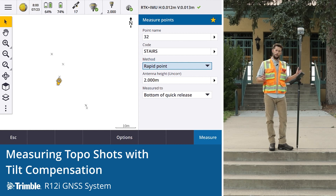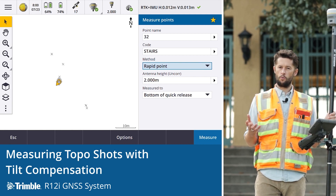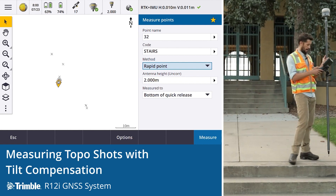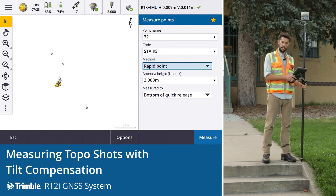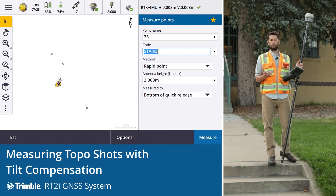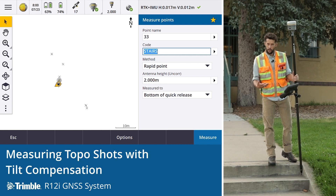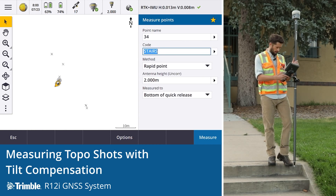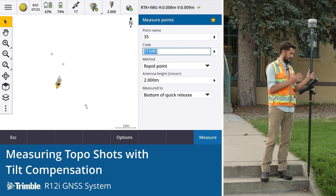The R12i is great for topo — it opens up a whole new way of doing surveys. Within Trimble Access it's still the same as always: you take a topo point with multiple observations over time, or a rapid point. In the past you had to set up on a point, get the rod level, and take the observation. The glory of the R12i is we don't need to worry about the bubble — it's all about where the tip of the rod is. That allows us to get points we've never been able to get before, and it significantly speeds up workflow since we simply put the rod down, take the shot, and pay attention to where the tip is.